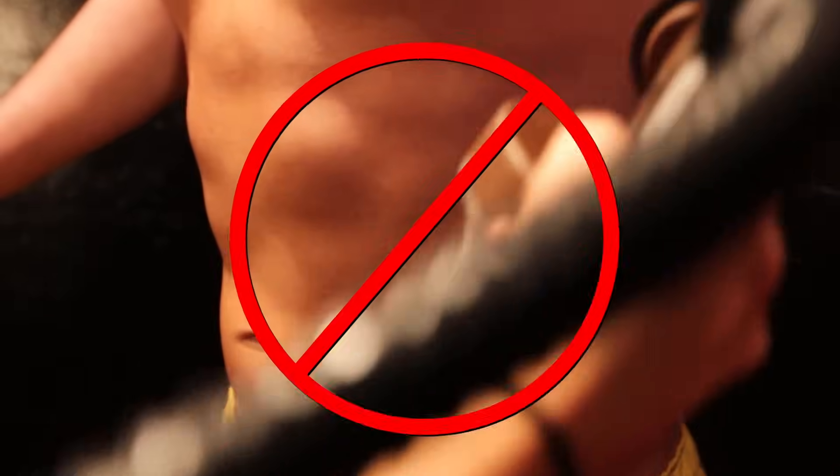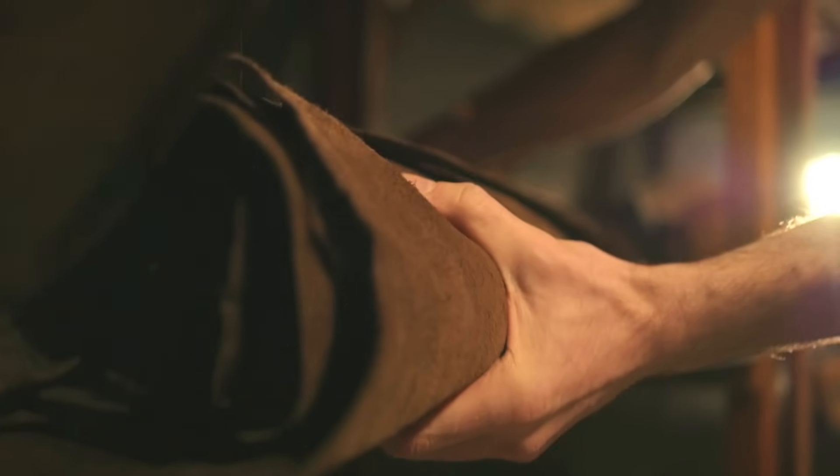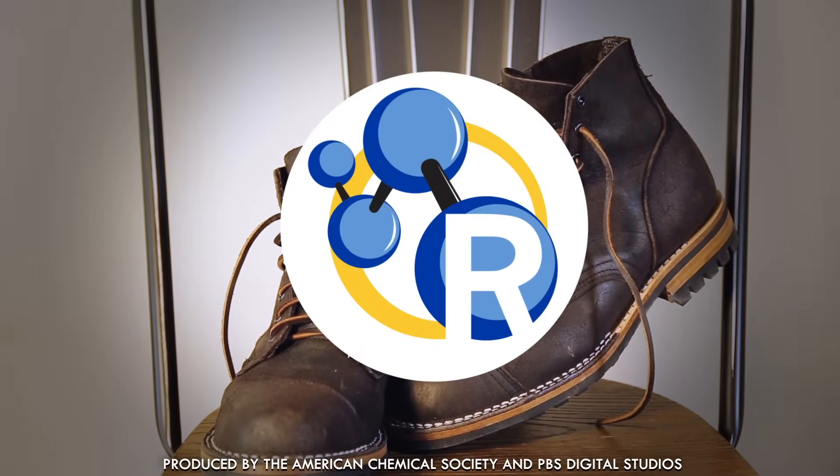How does tanning work? And no, we're not talking about that orange stuff that comes out of a can — at least not today. We're wondering how leather becomes soft, supple, and perfect for shoes. Here's how your winter boots come to be.